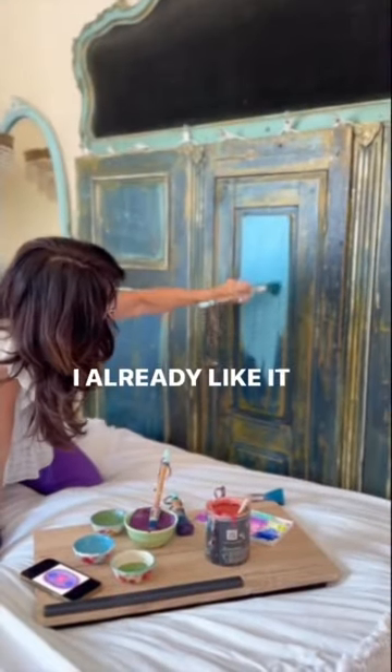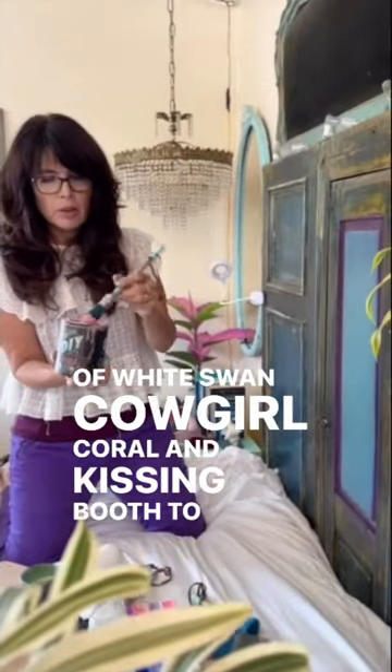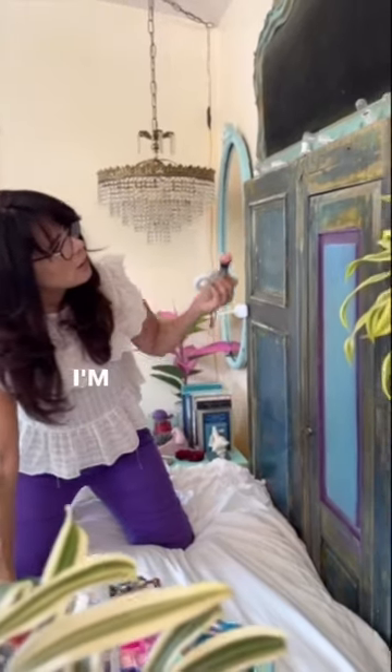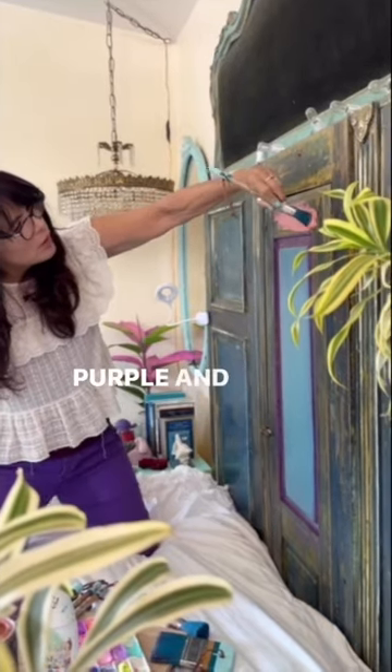I already like it better. Using White Swan, Cowgirl Coral, and Kissing Booth to kind of come up with a peachy, corally pink. I'm going to go right here with this color and blend the purple and the...